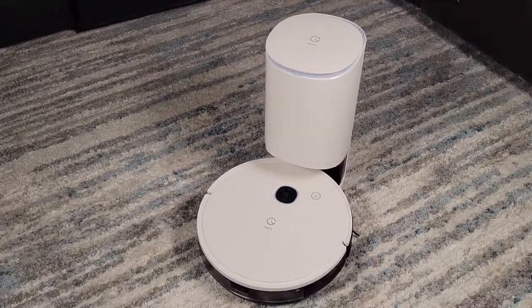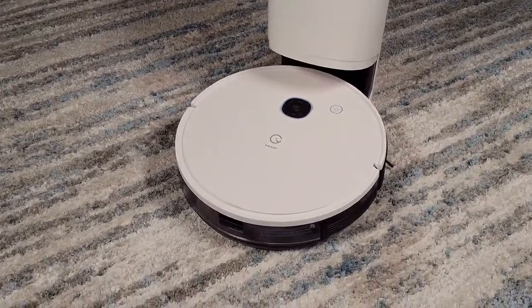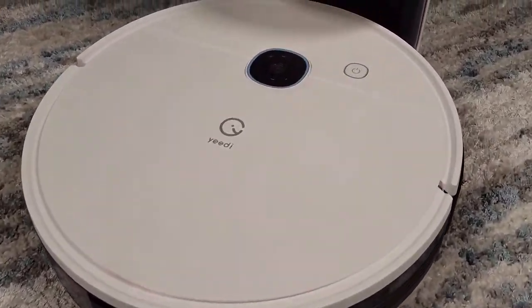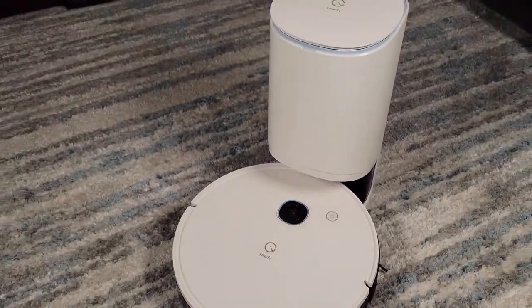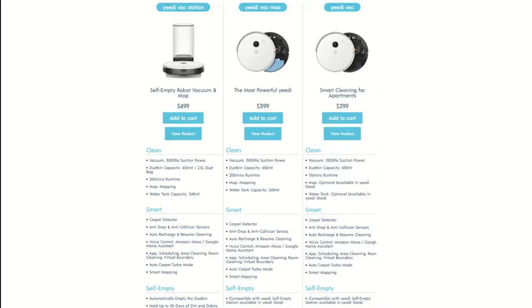YeeDi was founded in 2019 and has since been making a name for itself by delivering affordable feature-packed robot vacuums. While the YeeDi Vac Station is the most expensive option, YeeDi also lets you buy the YeeDi Vac or the YeeDi Vac Max without the dock. The main difference between the two is that the larger battery on the Max gives you almost twice the cleaning runtime. Both models are compatible with the Vac Station so you can add that on later if you wish.